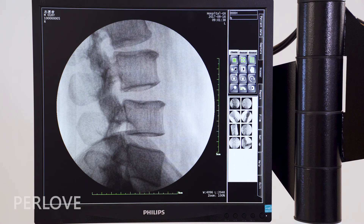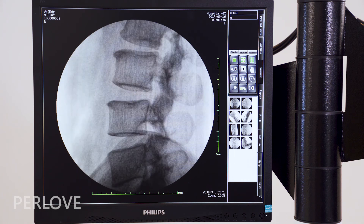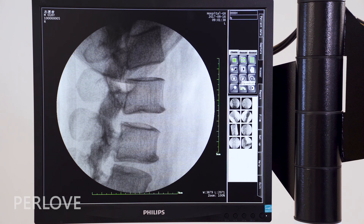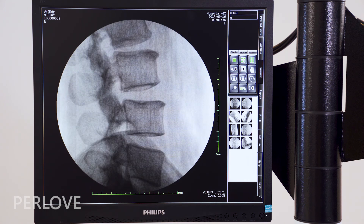For image processing, you can realize four windows, nine windows, sharpening, horizontal mirror, vertical mirror, text annotation, lens measurement, and more.